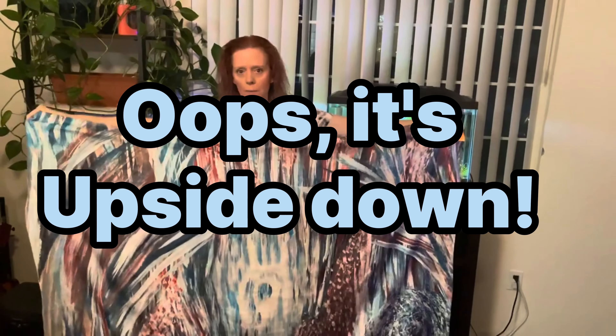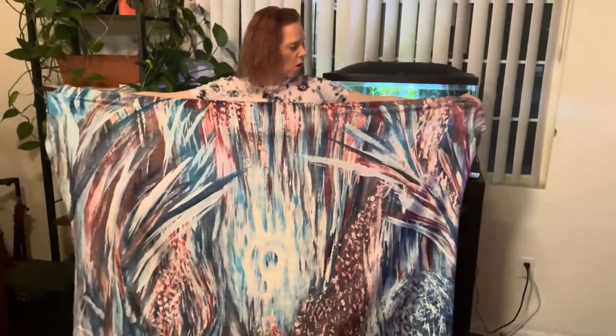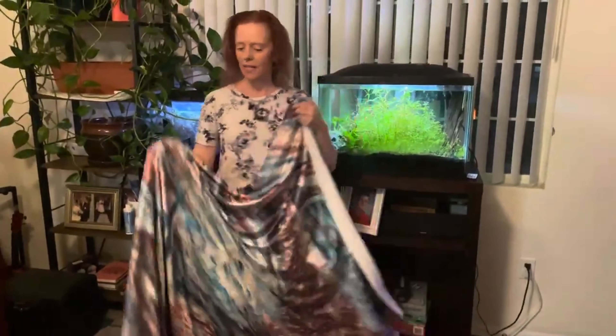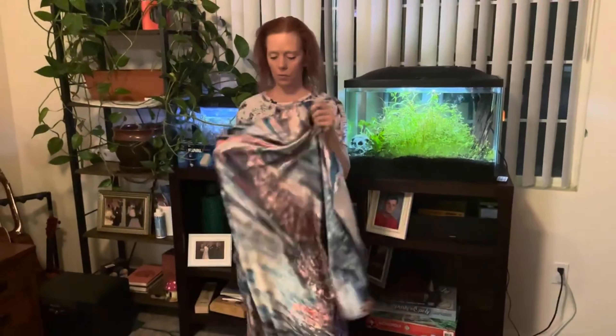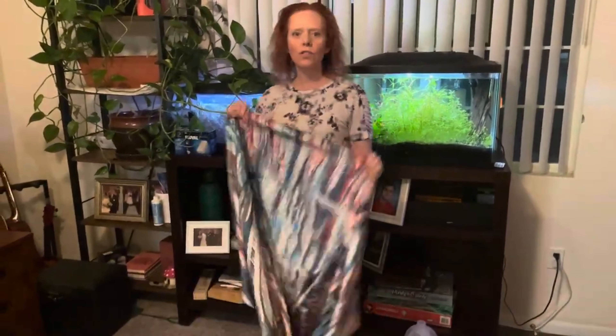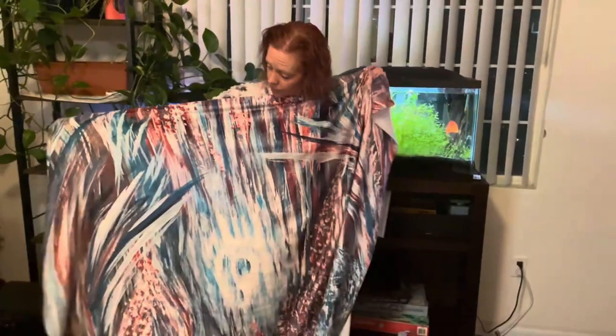I can't remember off the top of my head which size. This one is also a velveteen plush blanket — very, very soft and very comfortable to sleep with or to use while you're on the couch. I'm pretty happy with this. The colors will vary because of manufacturing, but I'm pretty pleased with it. I think it looks pretty good.